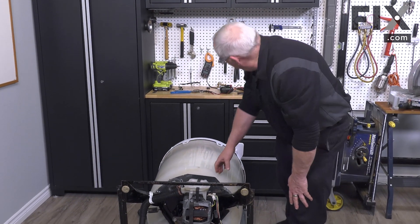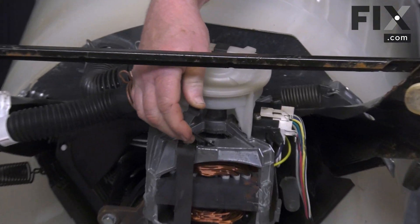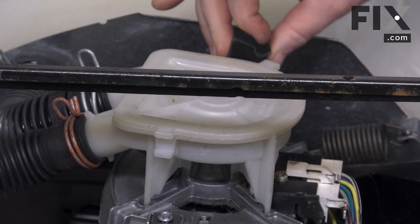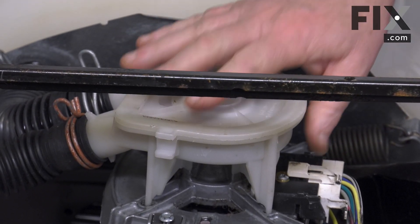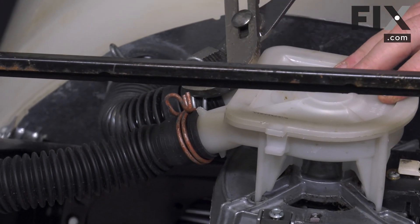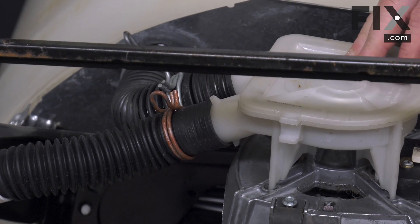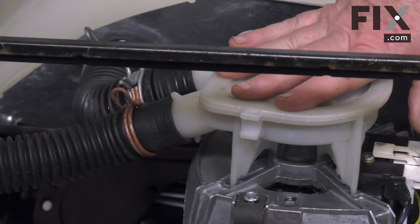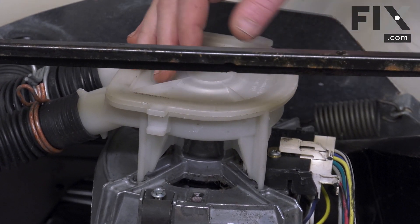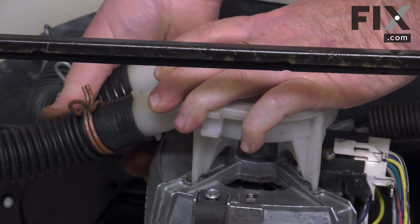The pump is quite easy to remove. You just need to remove these clips — you can just press them with your fingers. With those removed, we now just need to release our clamps with a pair of pliers. Now there's a good chance there may still be water in the pump when you go to do it. Just to be aware, you may want to put a towel down or have a couple of sponges handy, and just pull your hoses off.